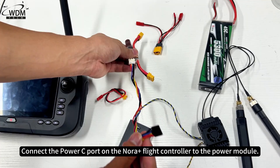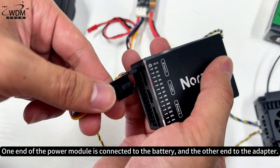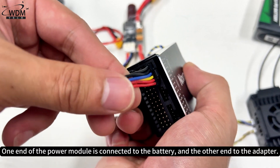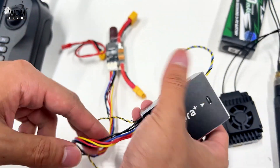Connect the power C port on the NORA Plus flight controller to the power module. One end of the power module is connected to the battery and the other end to the adapter.